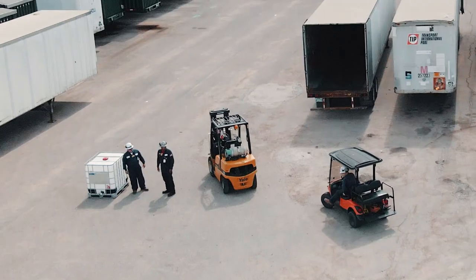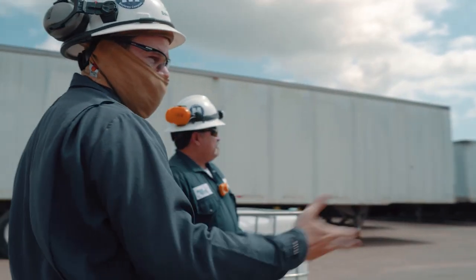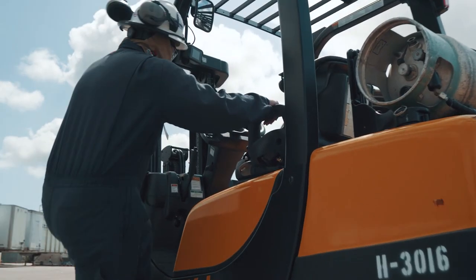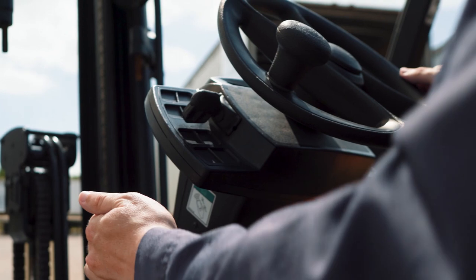Before starting work, make sure to communicate the task at hand with all team members involved. Enter the forklift with three points of contact and conduct the pre-inspection steps on the forklift checklist.